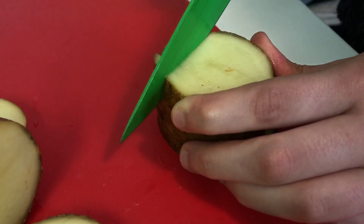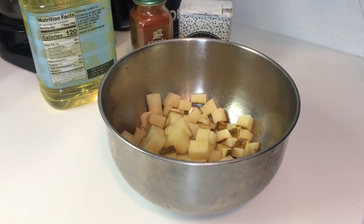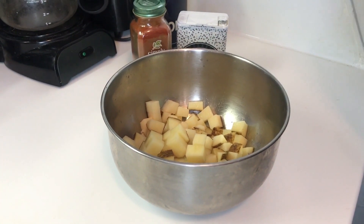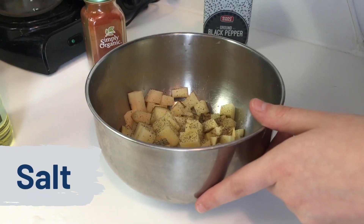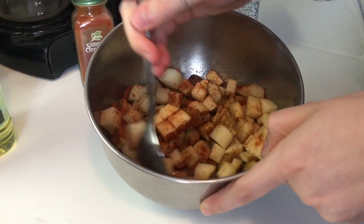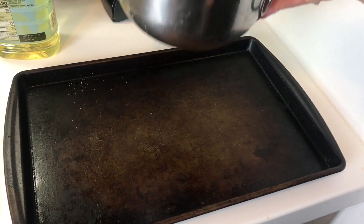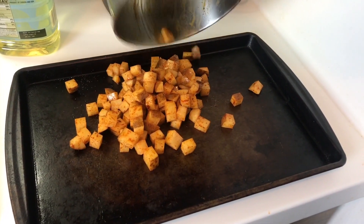First on our agenda today is breakfast burritos — the perfect breakfast for those of you who love savory foods in the morning, which is definitely a category I fall under. So first we're going to make some diced potatoes. I set the oven to 425 degrees Fahrenheit, and now it is time to add some oil and spices.